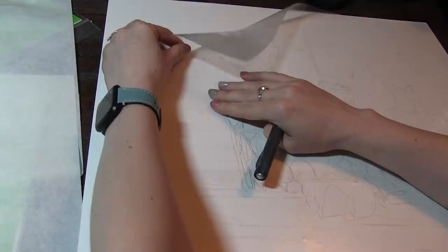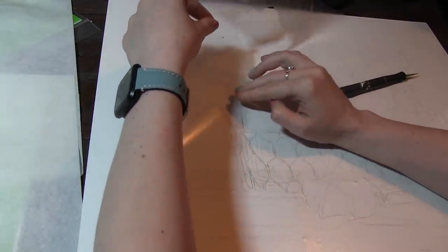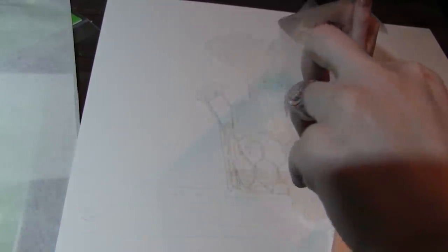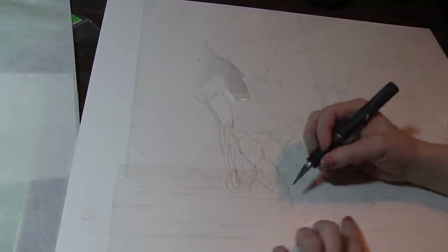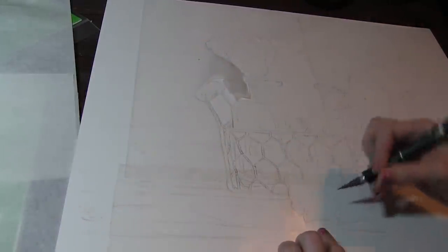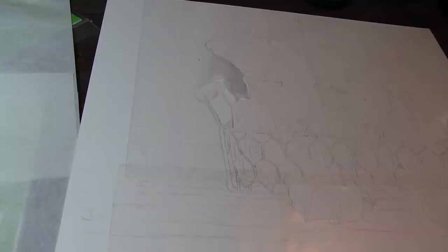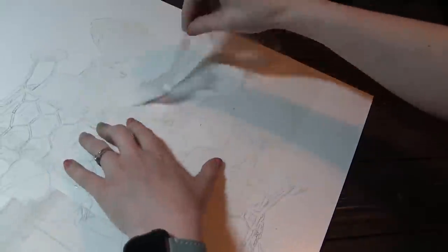I'll have the frisket linked in the video description. You can see how I'm really slowly pulling this off. The point is to mask out where the roses and the basket are going to be so I can be really messy when I paint the background. See how slowly I have to pull this and then recut anywhere I didn't cut through all the way. As much as it seems like this takes a long time, in the long run it saves a ton of time versus trying to be super careful around my subject. Frisket is really handy when you don't want to be careful about the background. I'm leaving the tape on the roses and the basket.